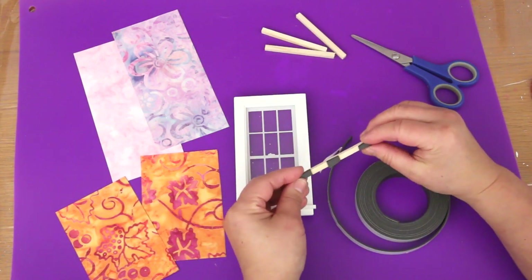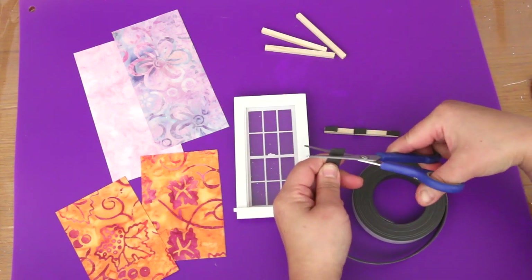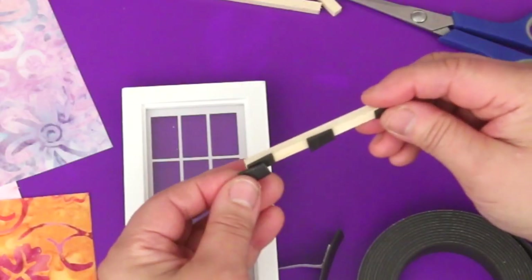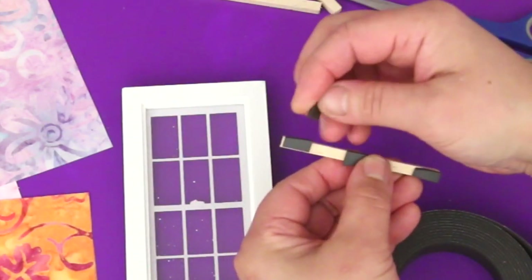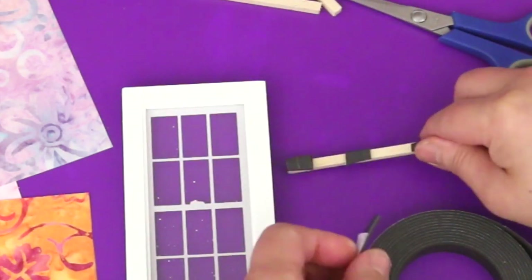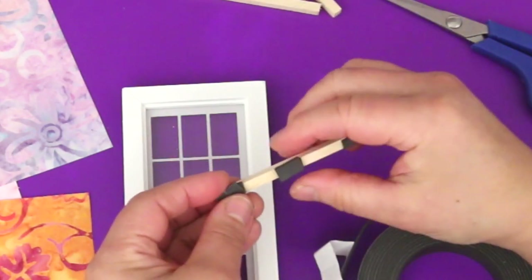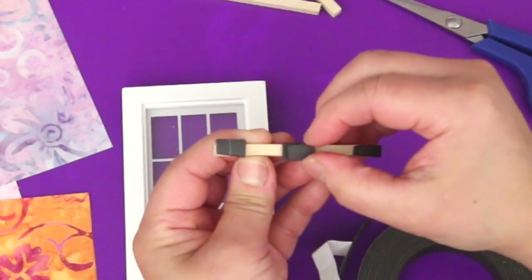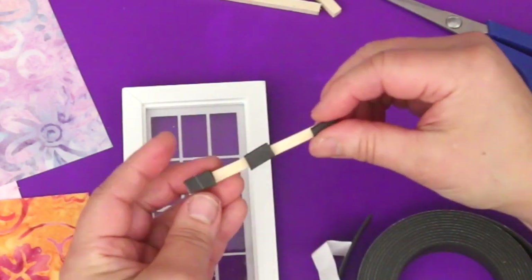This is the tricky part because magnets are polarised — opposite sides attract and same sides repel. See this piece here? It doesn't sit directly on top. Now if I turn it around, it fits perfectly on top. I'll show you again: this one fits perfectly, but if I turn it the other way it just doesn't want to line up. Turn it around and it's perfect.